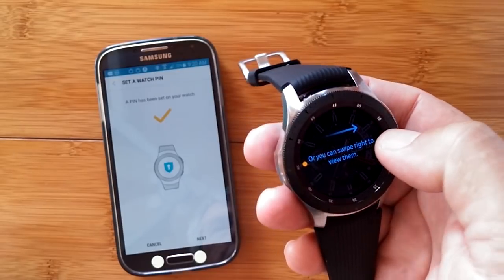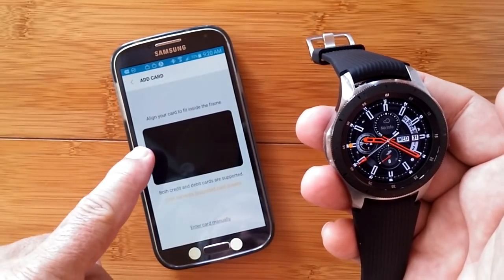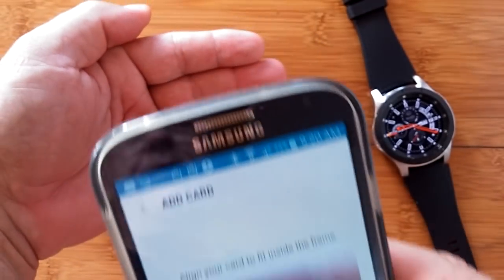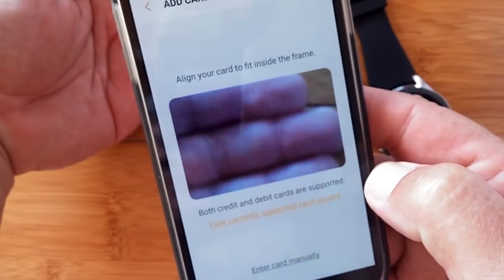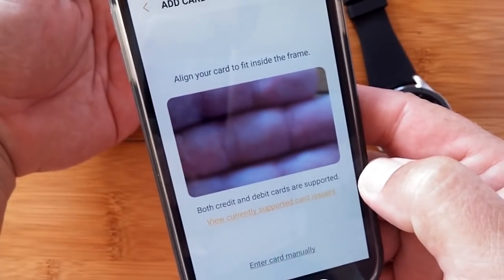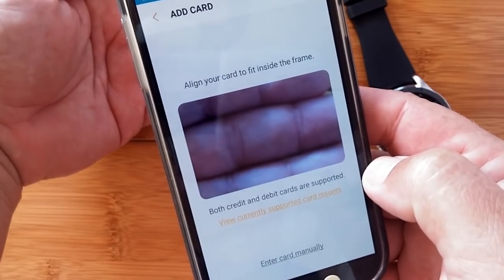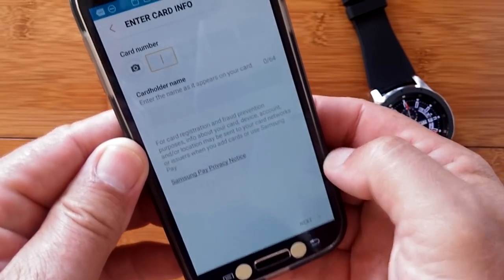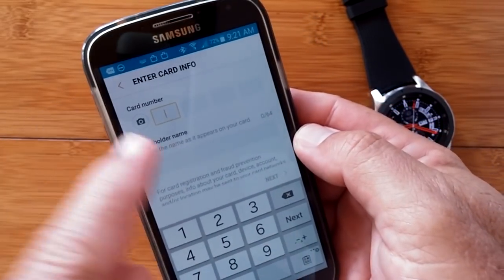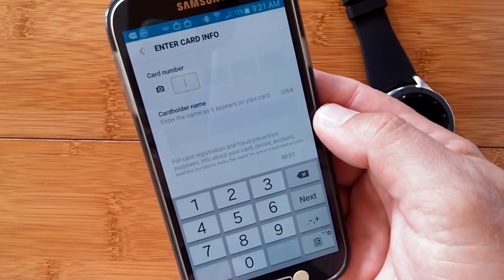Or you can swipe right to view them. Here you go — align your card to fit inside the frame if you have a credit card there. You would simply align it and your credit or debit card will be scanned automatically and entered into the system. Or you could enter the card manually by pressing that button if you don't have the card with you, and you could enter the card number, cardholder's name, and all of the information you need.